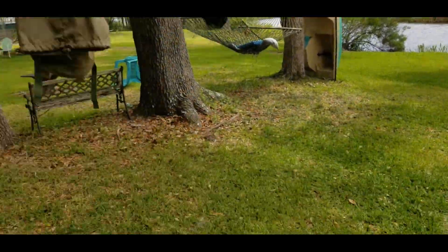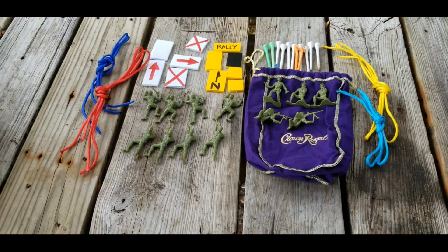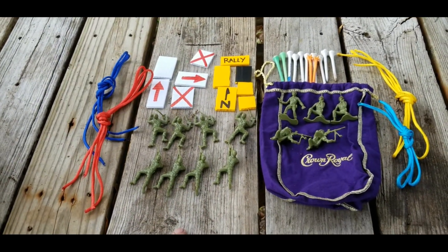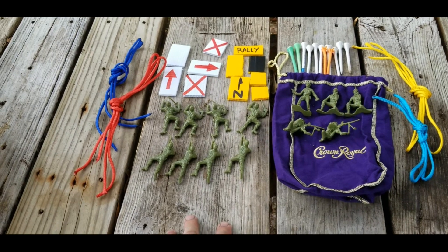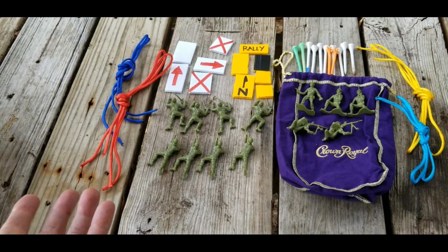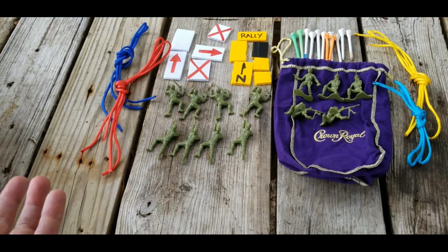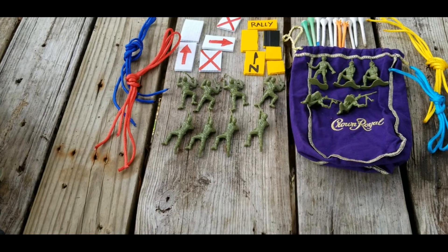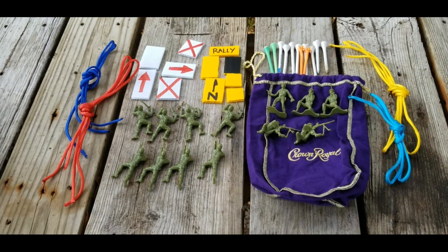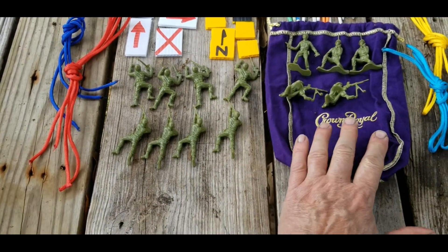That is not what this video is about. This is what this video is about — this is a terrain model kit. I did a video on this about seven years ago, and if you look it up it's called a sand table, because when I was in the Marine Corps I don't remember hearing it called a terrain model kit — we called it a sand table kit. I just want to correct that so you can find it when searching.